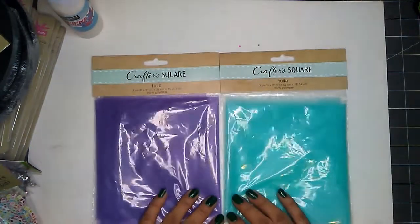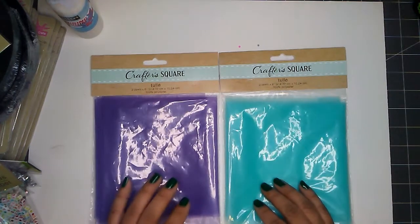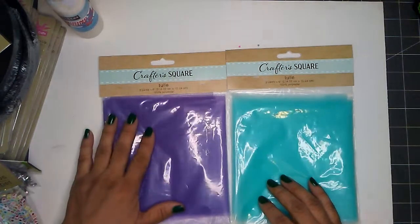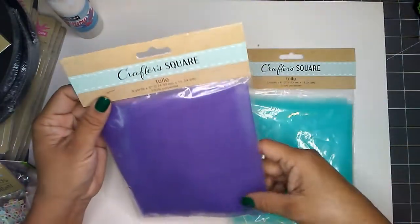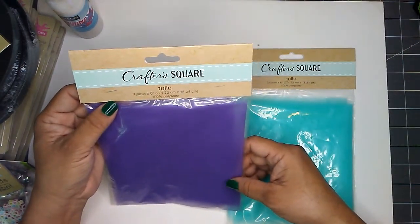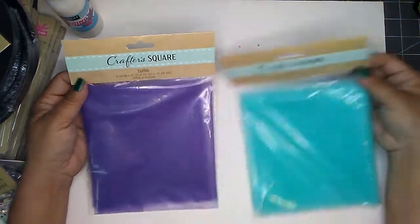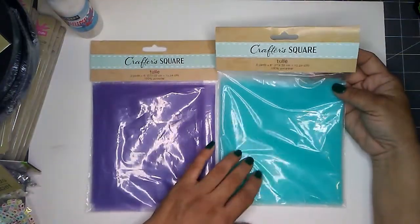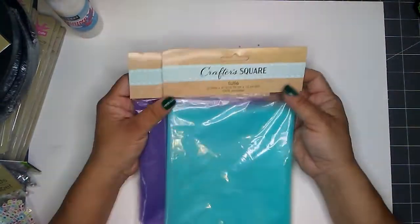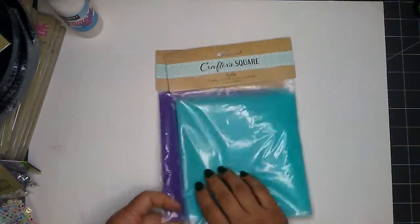And then the last two items I picked up are these tulle rolls by Crafter Square. Before, you'd find these tools on a cardboard roll, but they took it off the roll, folded it up, and put it in a cute little package. You still get three yards and the length of the tulle is still six inches wide. I picked up the purple and the teal one — such pretty colors. They do have other colors available and I'll go ahead and add a clip for you on those colors.